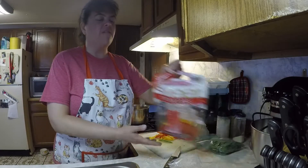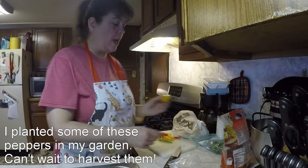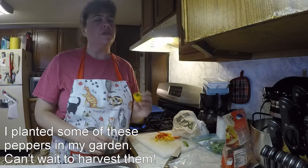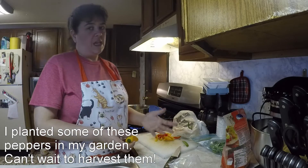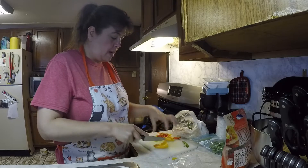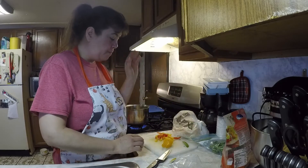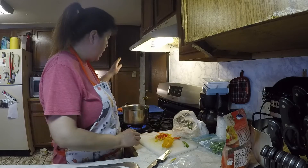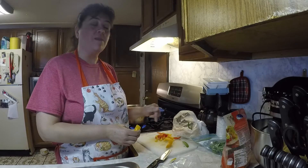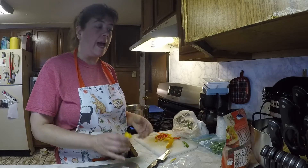I also have my favorite sweet peppers. I've been cutting them up into pieces and taking these to work — they're delicious. But I still have a bunch of them, so I'm going to cut these up and put them in my mix. I'll have my baby pea pods, peppers, carrots, and I'm also going to put some onion in here as well.